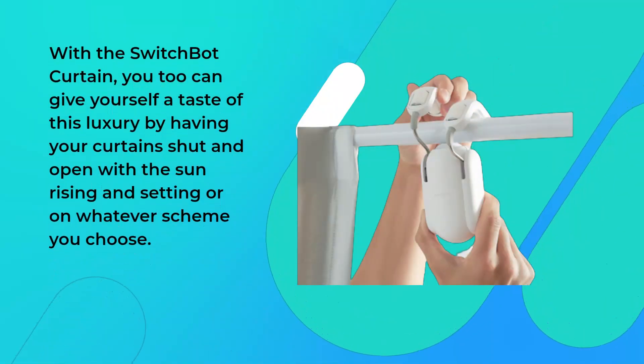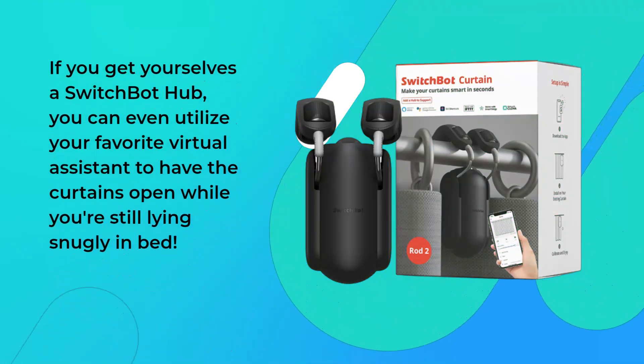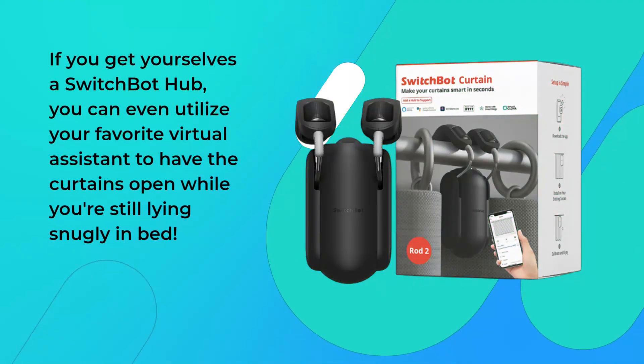With the SwitchBot Curtain, you too can give yourself a taste of this luxury by having your curtains shut and open with the sun rising and setting, or on whatever scheme you choose. If you get yourselves a SwitchBot Hub, you can even utilize your favorite virtual assistant to have the curtains open while you're still lying snugly in bed.